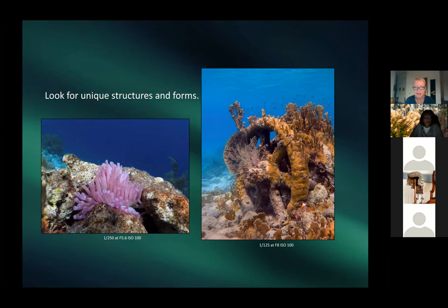Patricia's final snorkeling tips: including the surface in composition makes it more interesting. Look for unique things — it's easy to get overwhelmed by everything, so focus on one subject. She shows anemones and a large piece of submerged machinery covered in coral. Structures attract baby fish seeking shelter, so you'll find interesting fish around them.